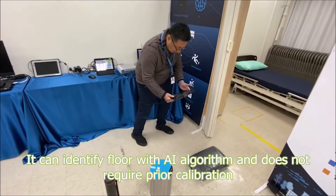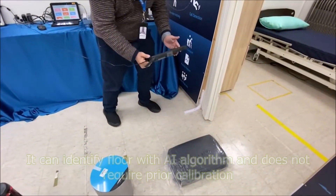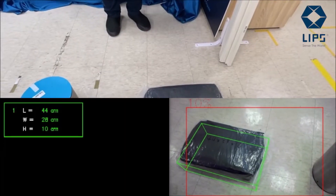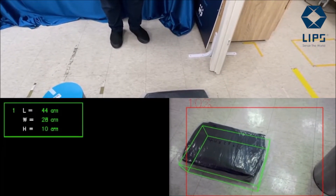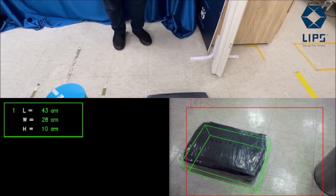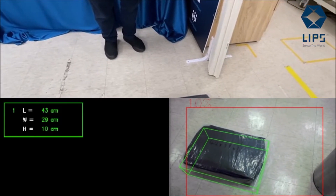The first one is a black bag with a plastic wrapping. The actual dimensions of this object are 44 by 29 by 11, and the screen is showing 44 by 28 by 10 — very close.